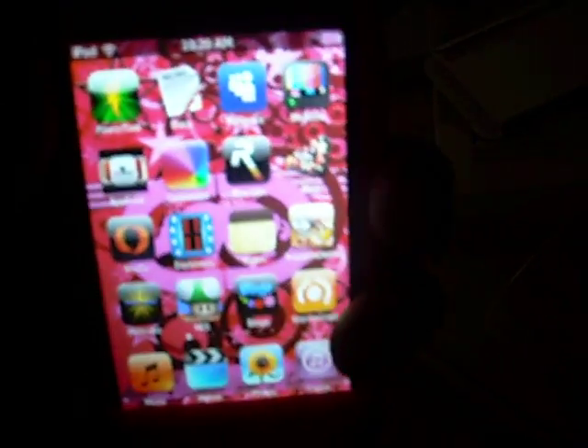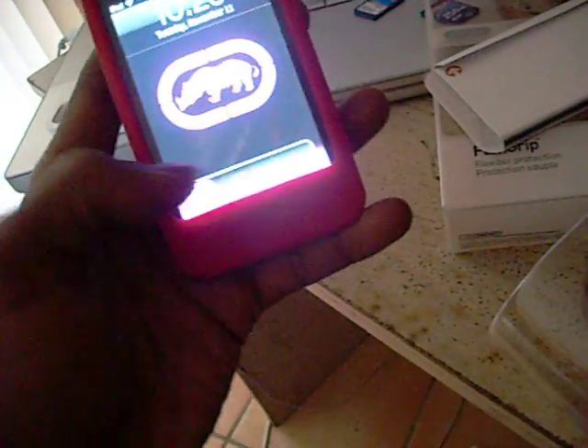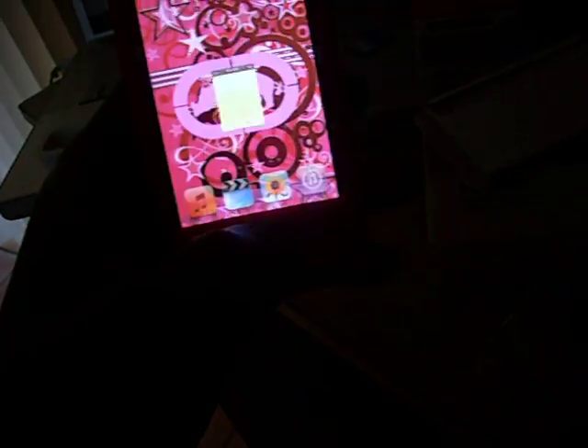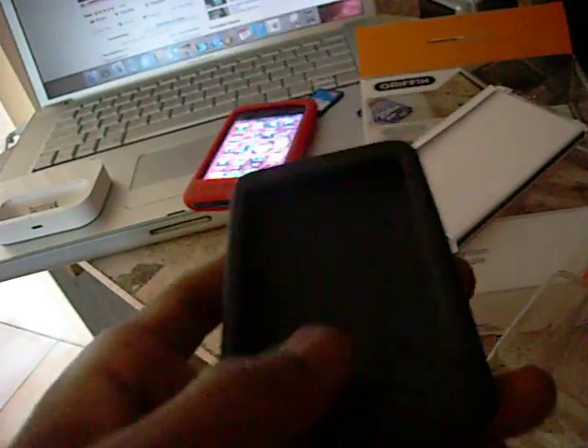Still can access all the buttons. Just proving that you can access all the buttons. This is the Gryphon Flex Grip. They're nice.